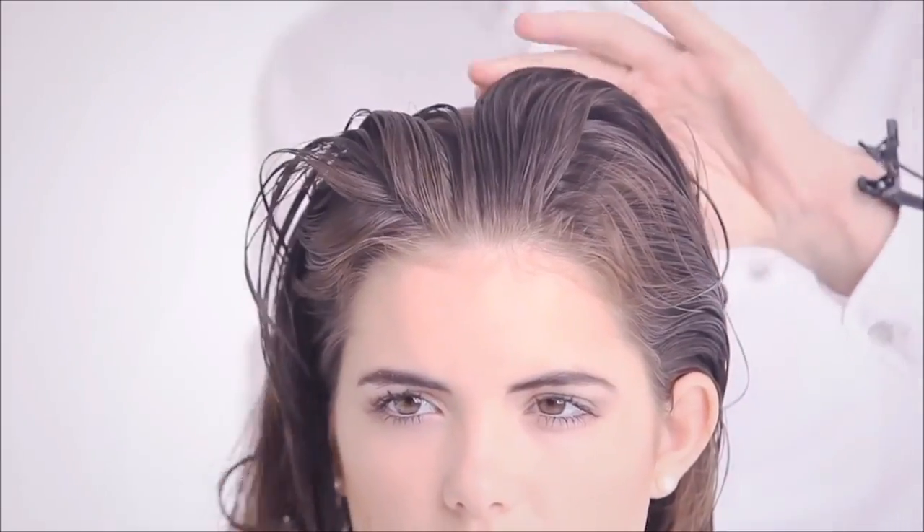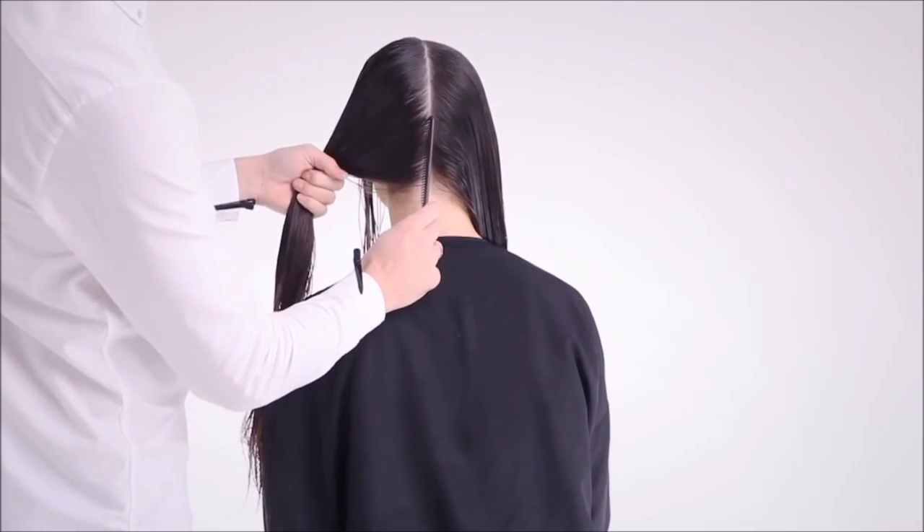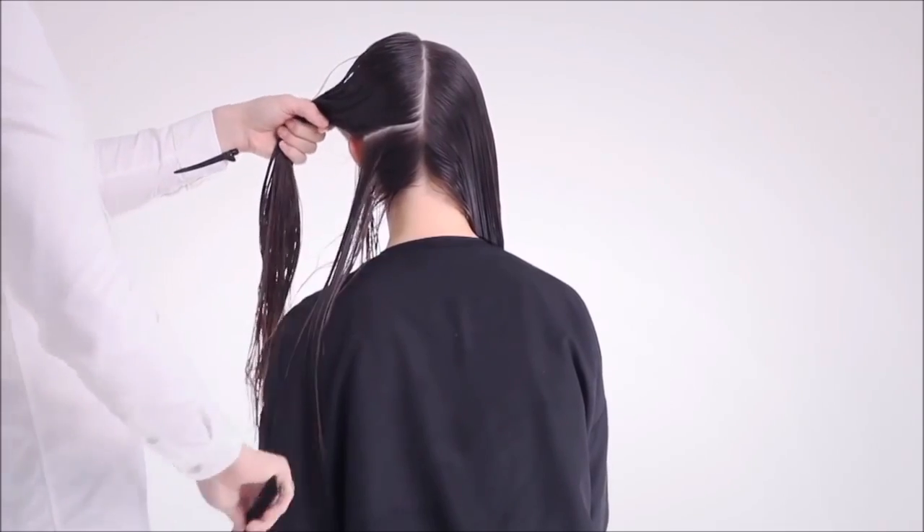Make sure the hair is fully cleansed. To optimise the condition of the hair, carry out a strength element to refine the perimeter. In this scenario, a rounded strength will be created to refine the current length and shape.